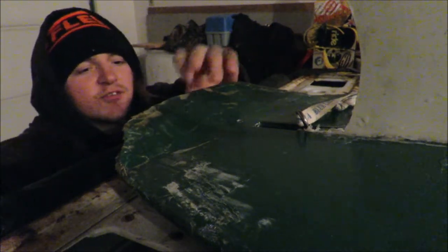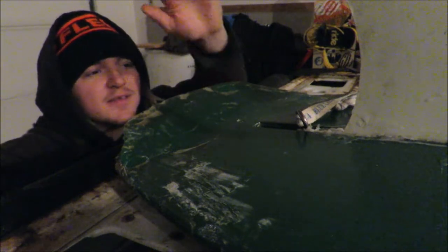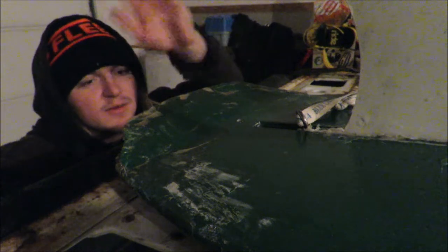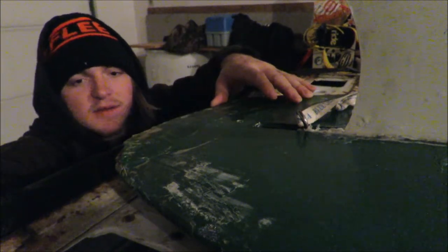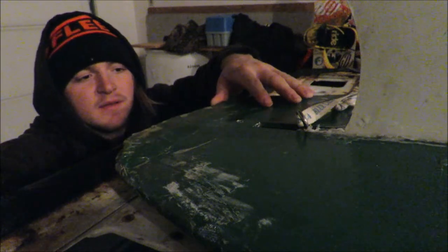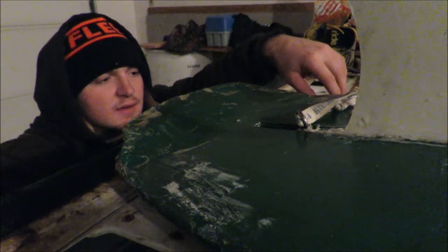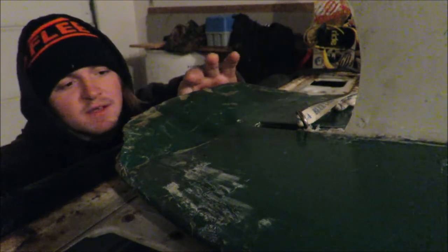I had this thing drying out in case the core got wet — had it stood up on its tail. Hopefully if there was any moisture in there, it kind of worked its way out. But if not, whatever. There's been a crack back here for a while, so I'm sure it was already taking in a little bit of water. But I'm sure it'll be fine.